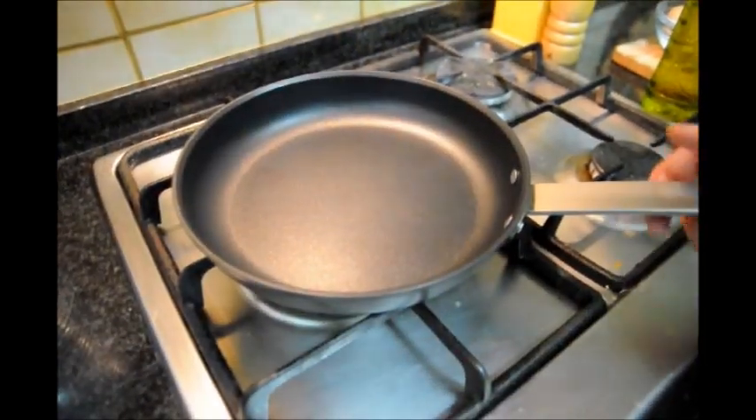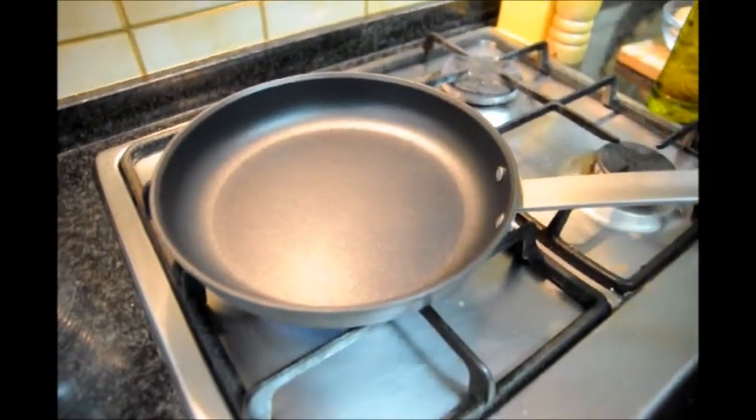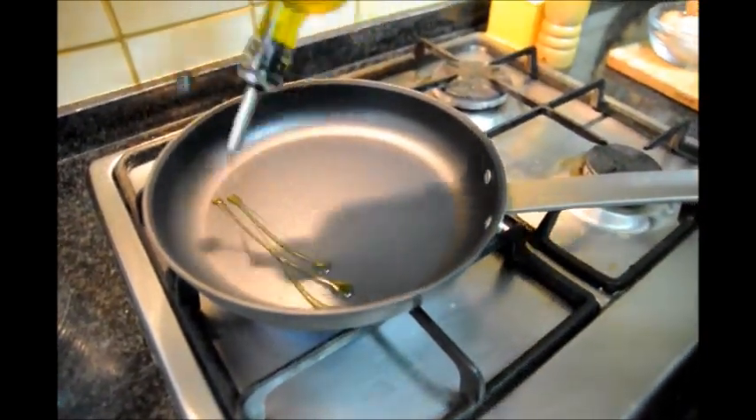Alright, so the first thing we're going to do is grab a medium-sized frying pan, turn on our fire to about medium heat, and add about one-eighth cup of the extra virgin olive oil.